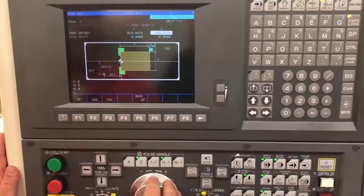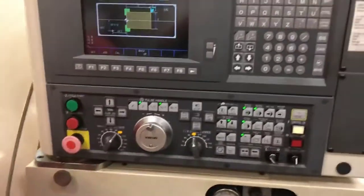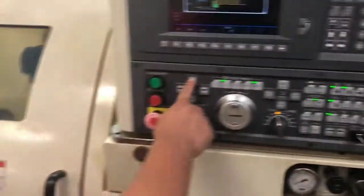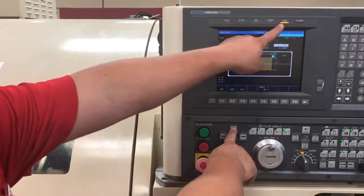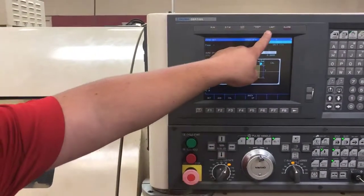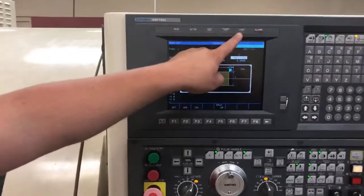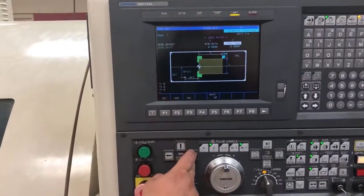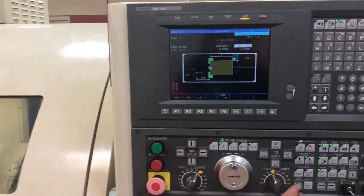First, we want to move off our part. I'm going to close my door and send her home. Home on this machine isn't necessarily home — it's at a limit. If I look up on my screen, I show that I have a limit light on. If that limit light is not on, it will not index, it will not turn on, it will not do anything. I need to be at a limit either in the X or Z. I'm going to move back a little bit in Z before I turn my spindle or orientate my turret.